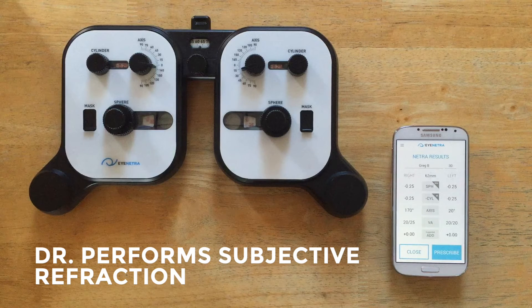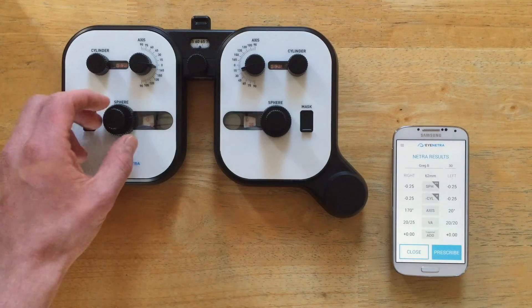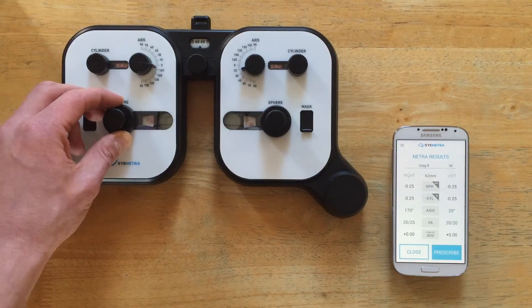Now at this point the doctor would begin the refinement process by using the Netraopter to perform a subjective refraction. During the refinement process the doctor has made a small adjustment to the power of the right eye.